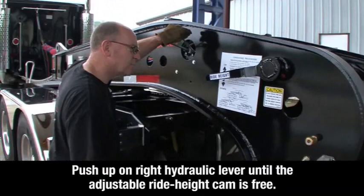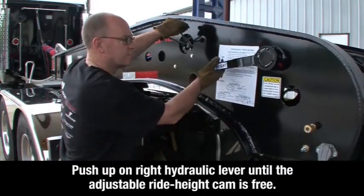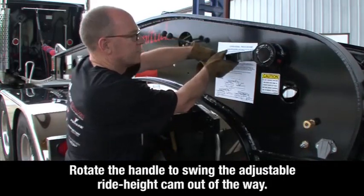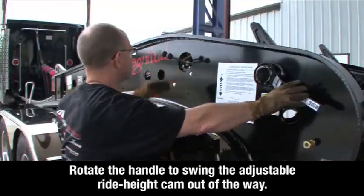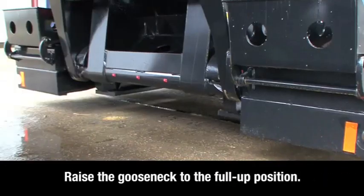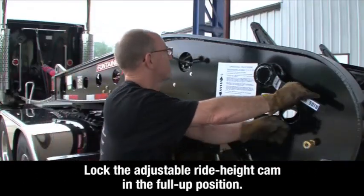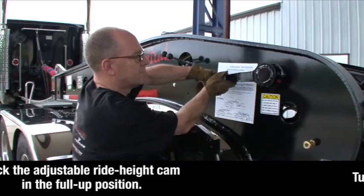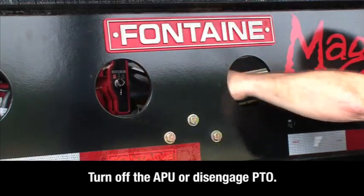Push up on the right hydraulic lever until the adjustable ride height cam is free. Rotate the ride height lever to swing the adjustable ride height cam out of the way. Raise the gooseneck to the full up position. Lock the adjustable ride height cam in the full up position. Turn off the auxiliary power unit or disengage the power takeoff.